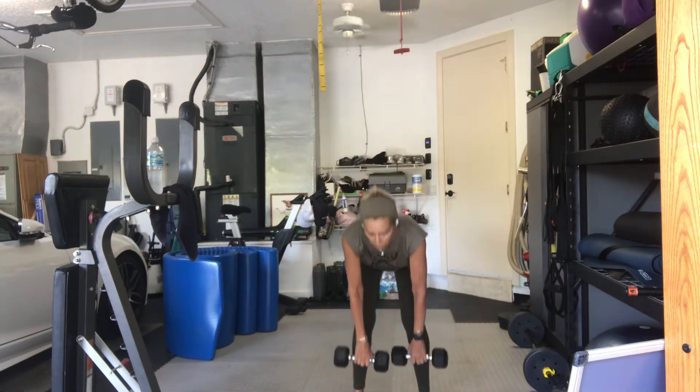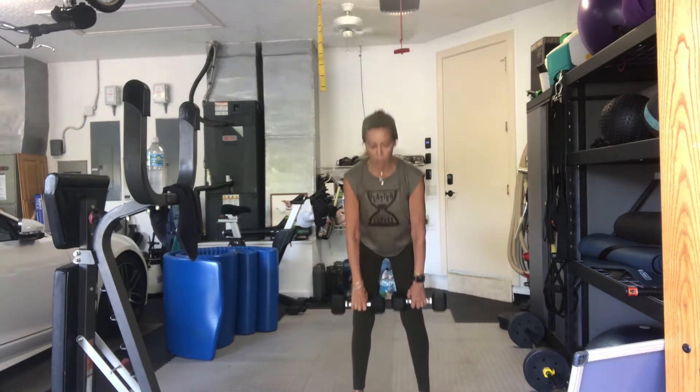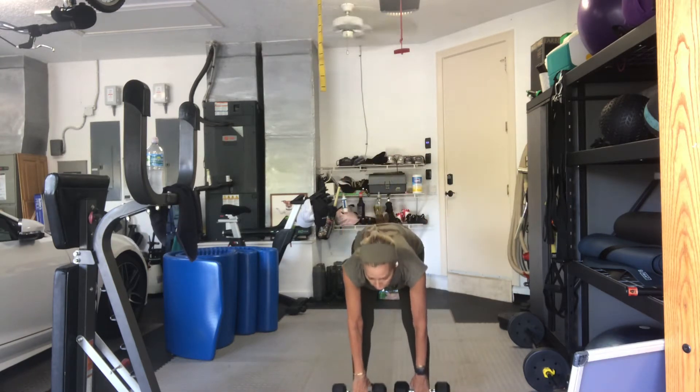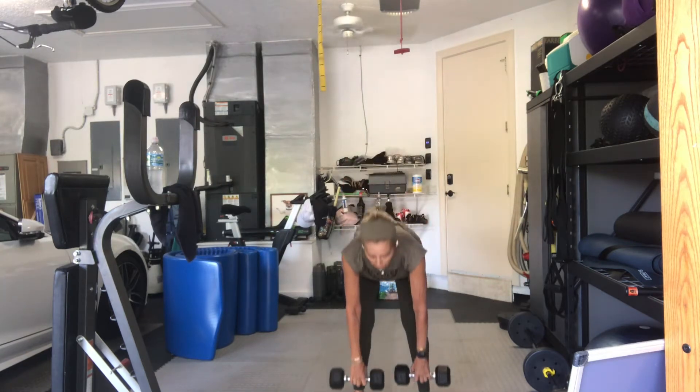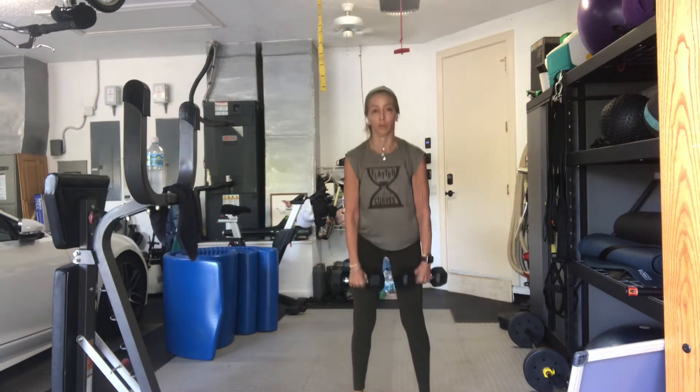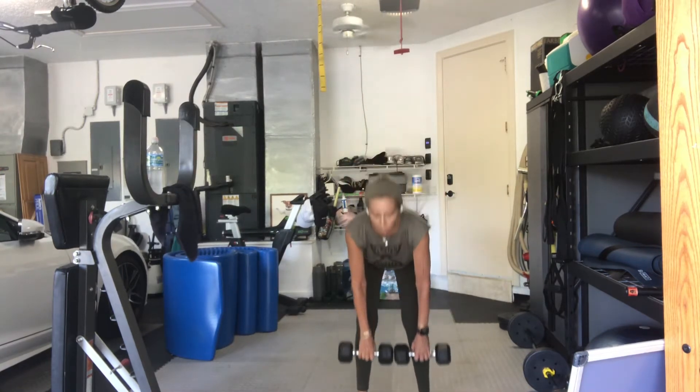This is two. Drive through your heels. Three, four, good. Five, slow and controlled. Don't round your back. Look forward. Six, seven, that's it. Eight, don't let your back round, guys. Keep your shoulders back, collarbones forward. Eight more.